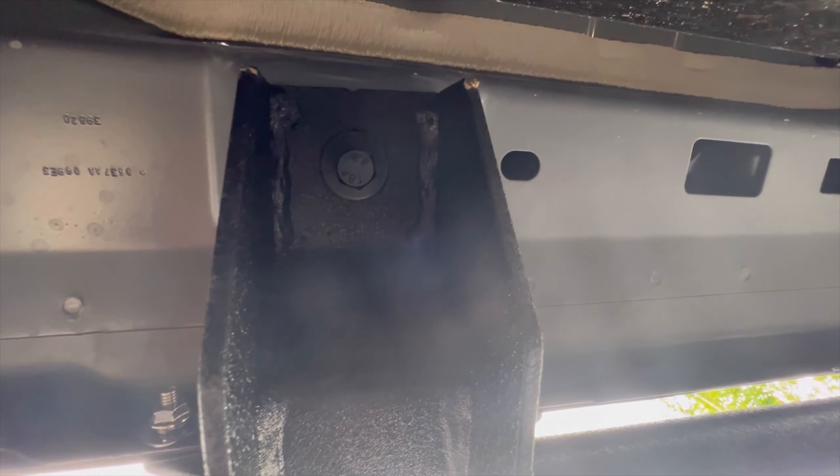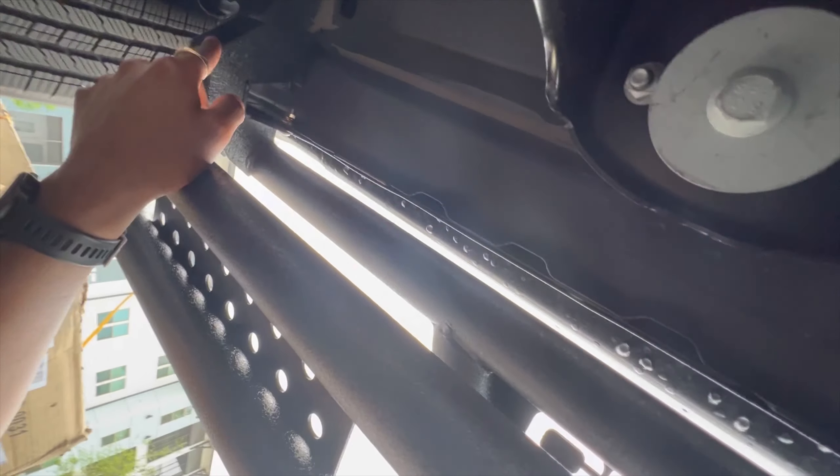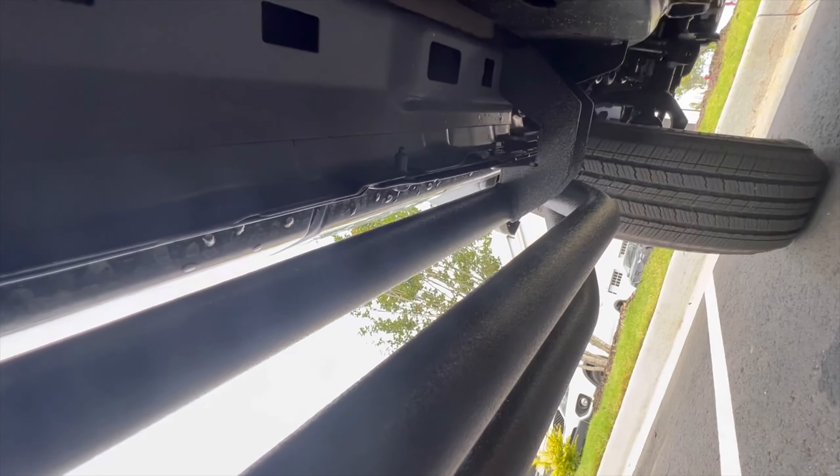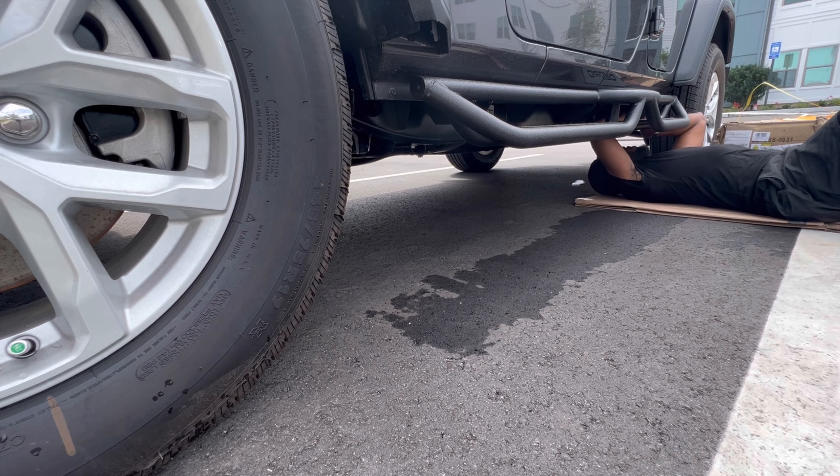We're putting it right there, got another one down there, right here — right there, and another one right there. So we're good to go, one side down. Going to tighten these up and do the other side.